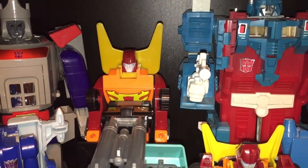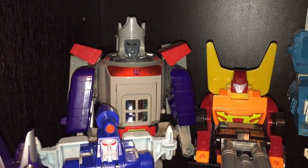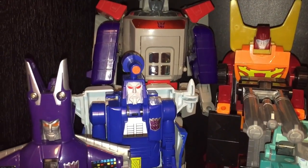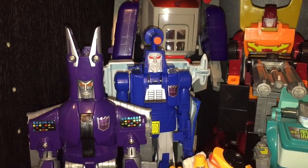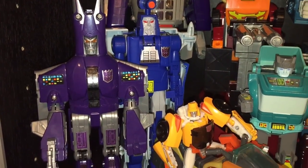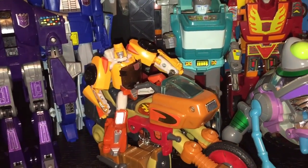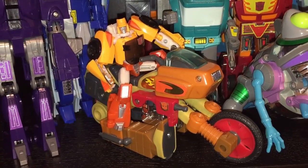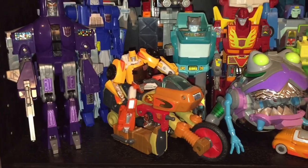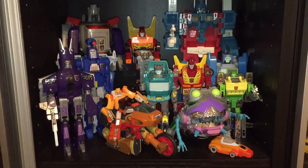Then Rodimus Prime with his trailer open in his battle station mode. Galvatron is in the back left corner. Underneath we've got Scourge — I'm hoping to get a couple more Scourges so I can have a representation of the Sweeps in my collection. And then we have Cyclonus with his comedically large head and pointy ears. Down below in the front we've got Trypticon, with the only non-G1 Transformer on this shelf riding him — that's the Titan's Return version of Wheelie, who's actually a pretty cool figure.